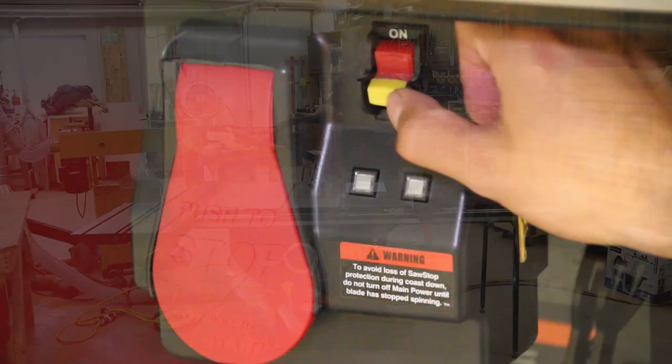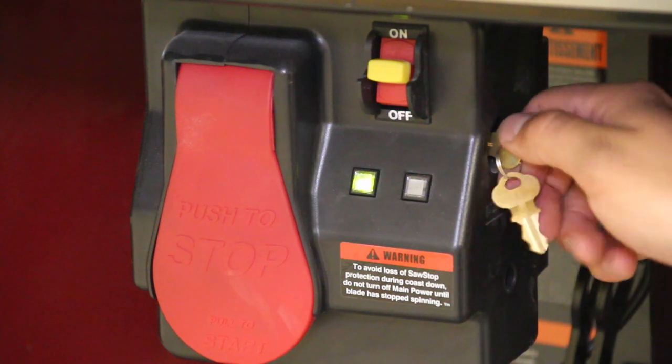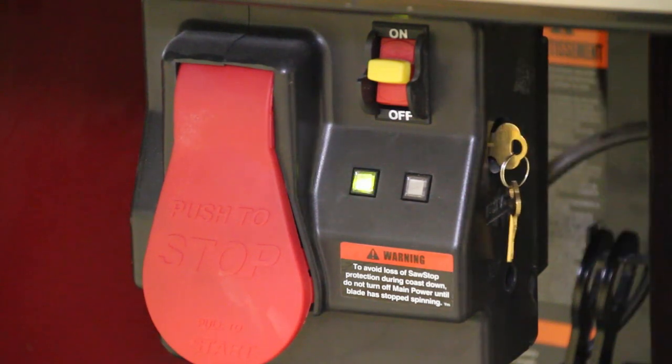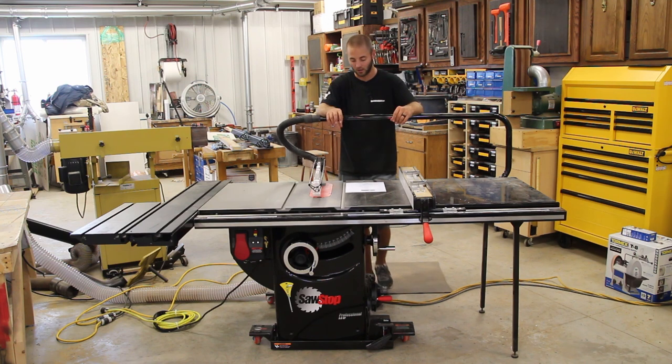You can put the saw in bypass mode by turning a key and then flipping on the saw, which bypasses the SawStop technology. So if you want to cut aluminum T-track or something that could potentially set it off, definitely put it in bypass mode — but be very wary that the safety blanket is no longer active on the saw.